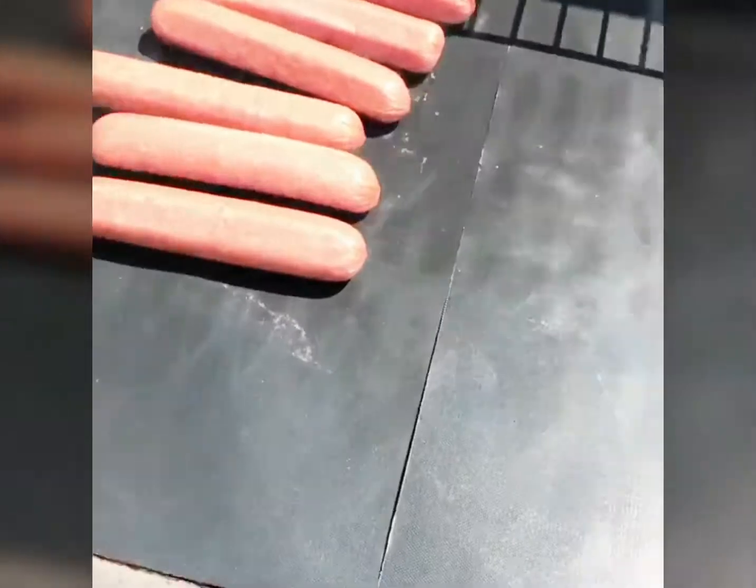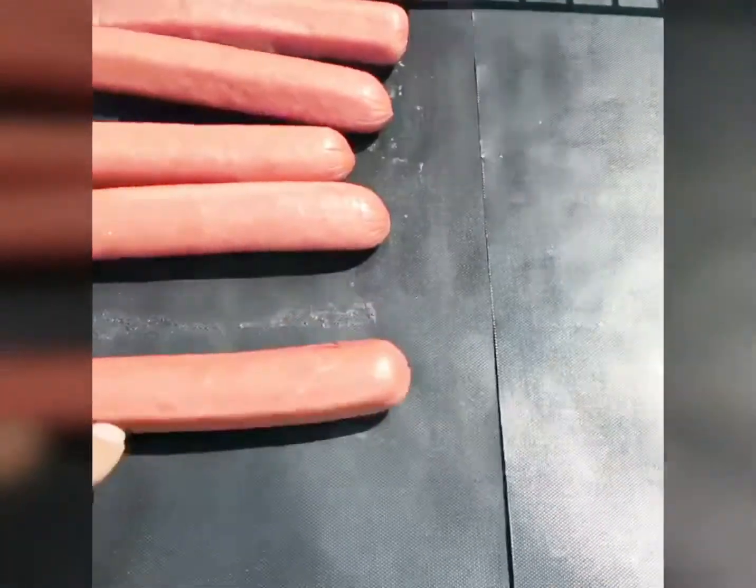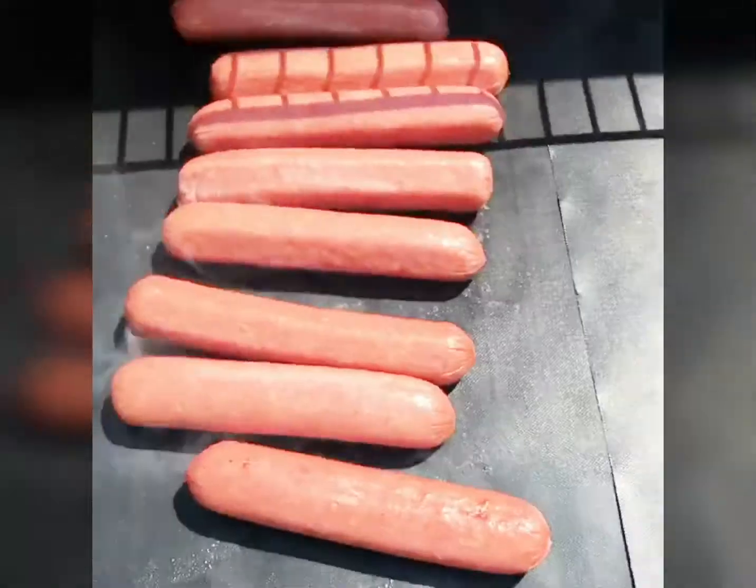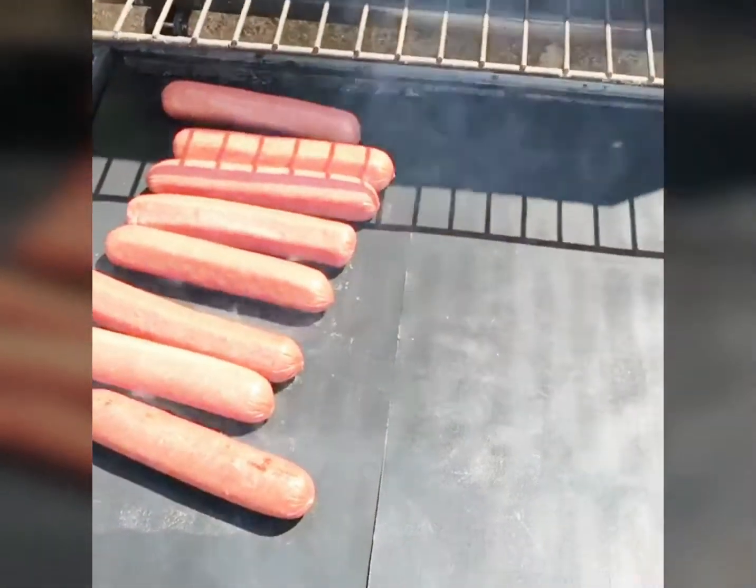Alright, I'm trying out these grill mats. So far they pretty good. I mean, I just threw some hot dogs on here. I'll be back in a minute to show y'all what they look like when I call them done.